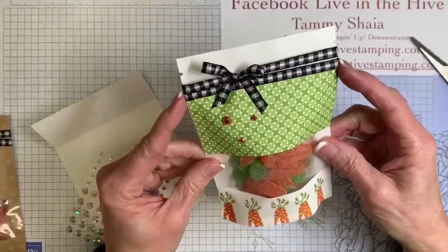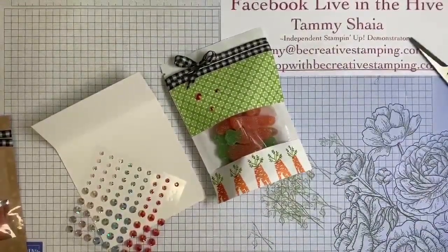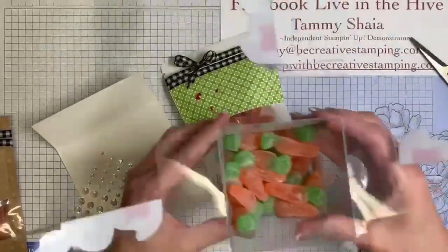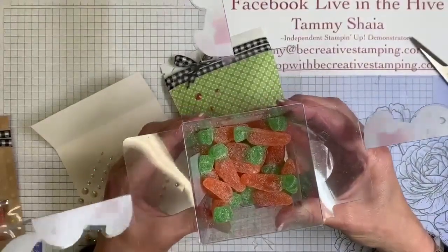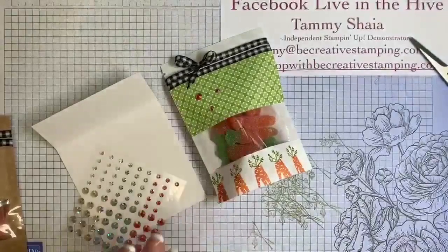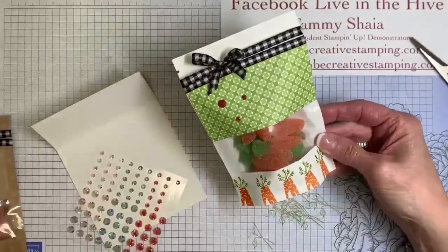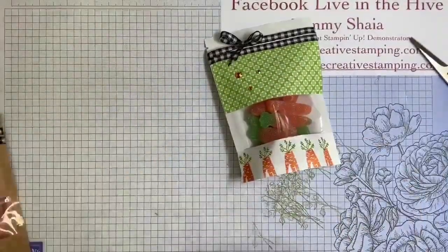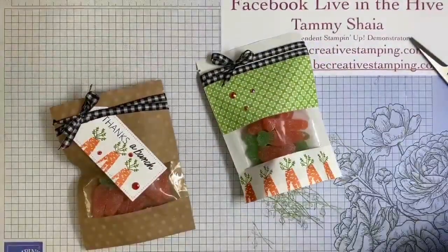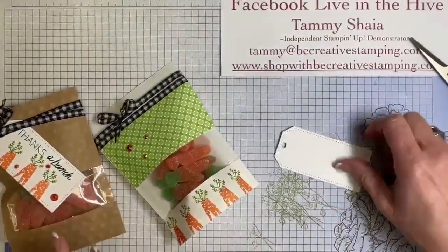Just a simple little treat with the gummies. There are approximately 42 pieces in this container, so I think you'd have enough to do four or five of these bags. Now we could also, if we wanted — actually, I'm going to try something else if I can find my stamps. Let me find my carrot stamp. Oh good, it's right here in front of me. We're going to make a tag.